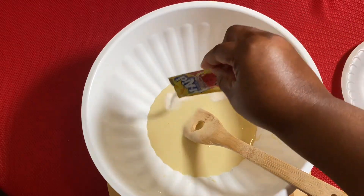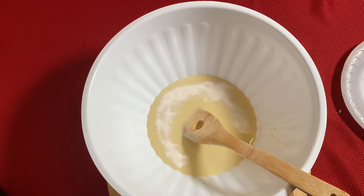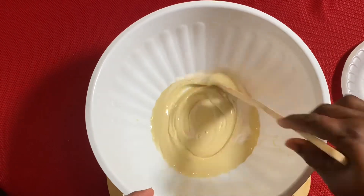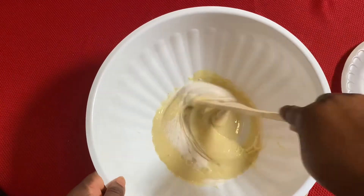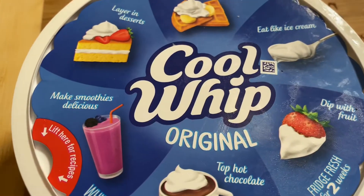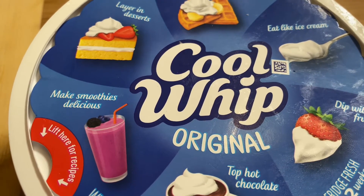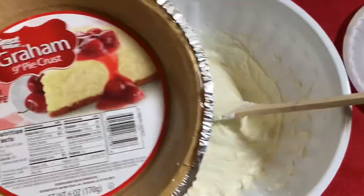Now I'm adding in my lemonade flavored Kool-Aid. I actually made one of these pies the day before yesterday, but due to technical difficulties I had to remake the video. After I get that mixed up really well, I'll go ahead and add in my entire container of Cool Whip. Now I'm going to go ahead and add my mixture to my graham cracker crust.